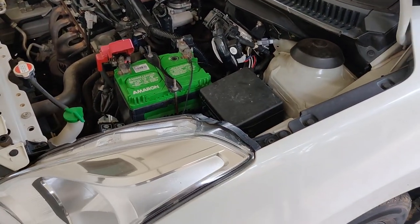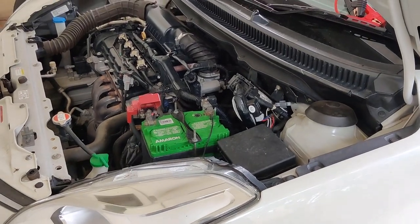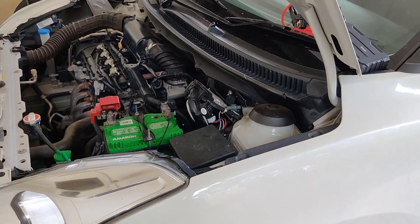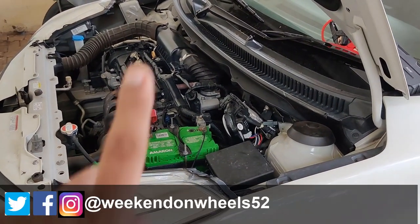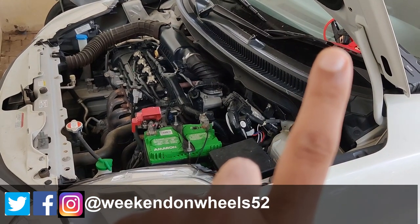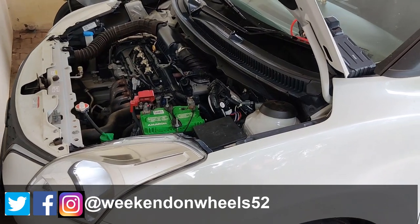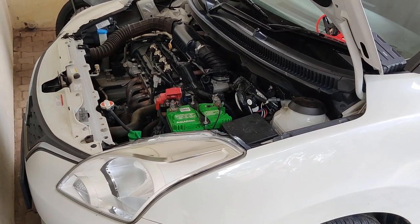Weekly, once, it's very important to start the car and keep it turned on for 20 minutes. If you want to know what precautions to take during lockdown or monsoon to ensure your car battery health is maintained, I've done a video on that — check out the link on the top for all the tips.